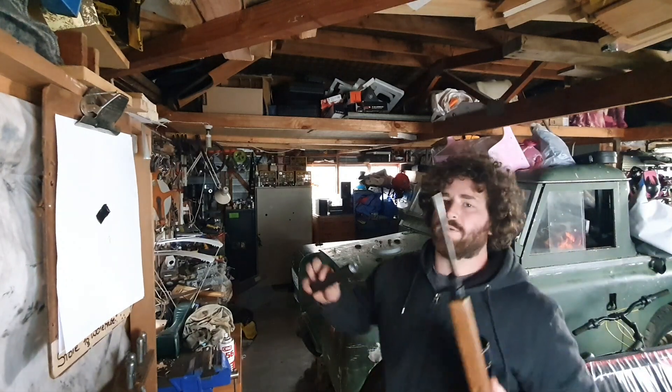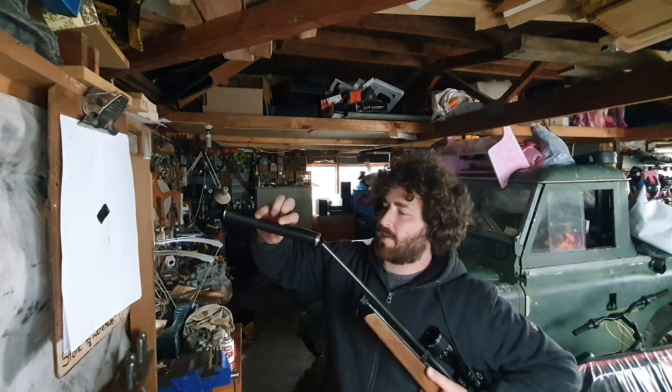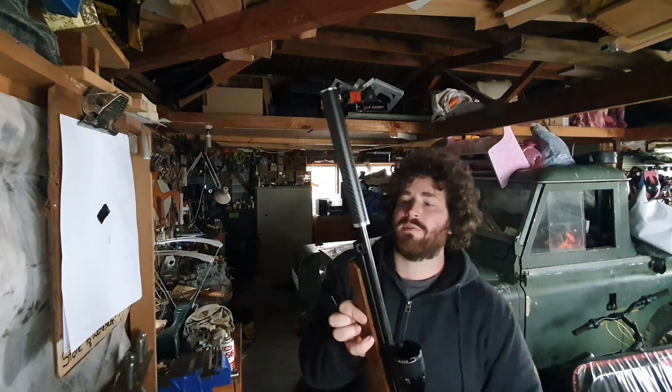Okay, so it's a bit of a noisy beast without the suppressor because it's flowing a lot of gas. It's running at 21.2 foot-pound, which is a lot more than the 10 foot-pounds that they come with standard.